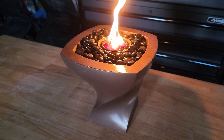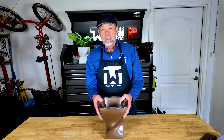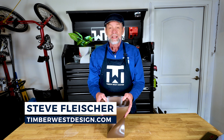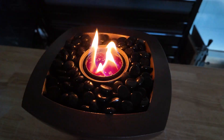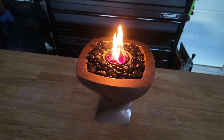Is it a sculpture? A vortex? A portal to another dimension? Nope, it's my latest concrete creation and it's about to light up your table, literally. In this video I'll take you from the 3D printed mold to the final pour and show you how I turned this idea into a bold centerpiece that brings both the heat and the style.